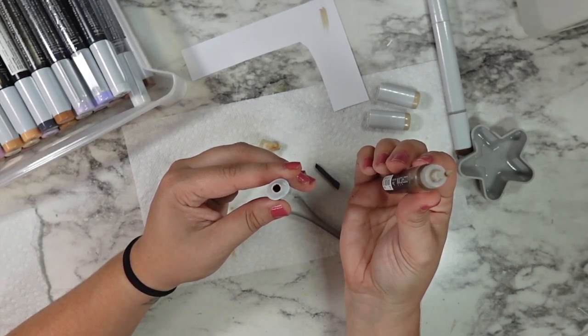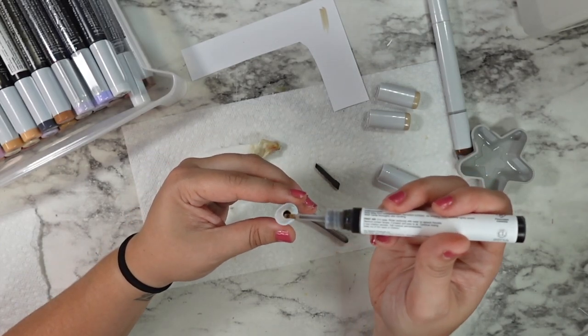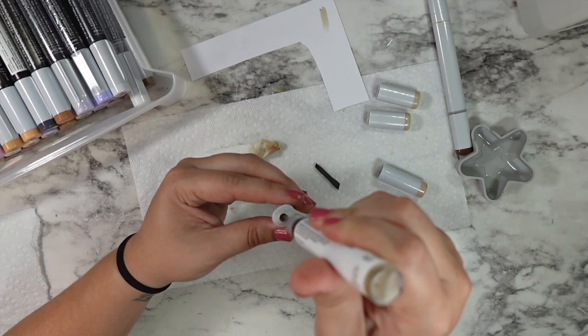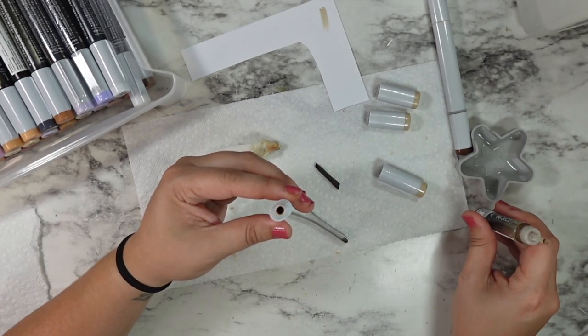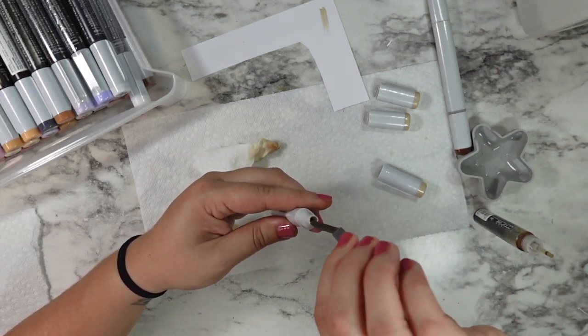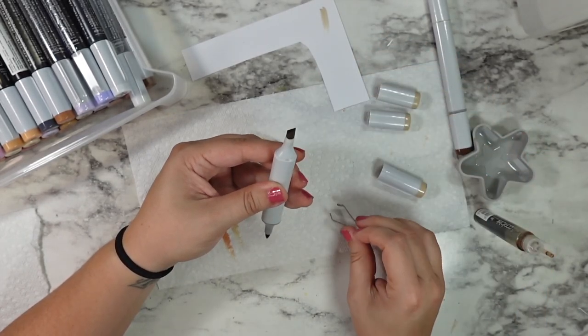I would say always err on the side of less. Let your marker sit flat, swatch it, and if you need to, you can always go back in and add a little more. If you add too much, what's going to happen is you're going to flood the brush nib, and when you go to color you're going to have to remove both lids so that you're not dripping ink out of your brush tip.